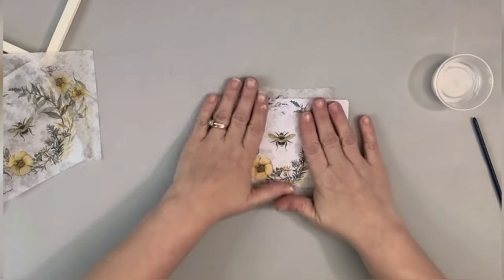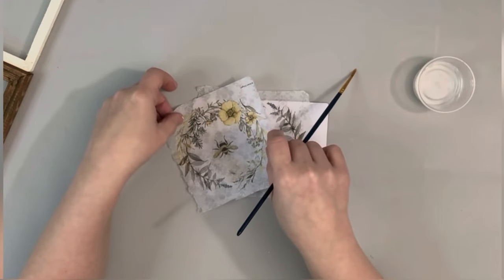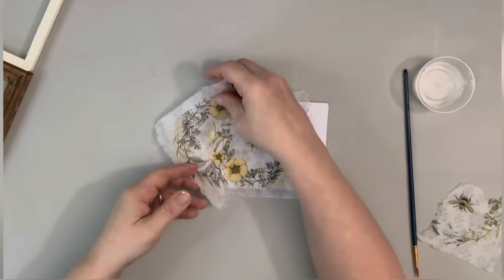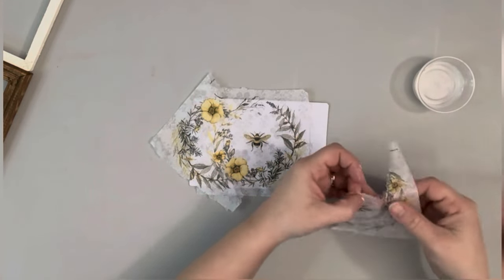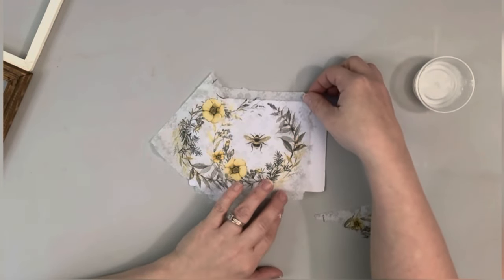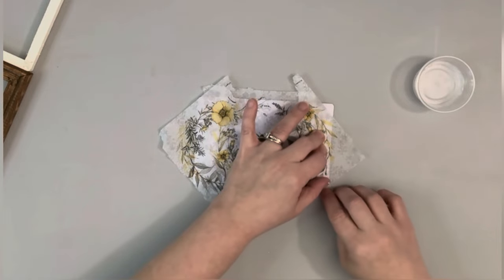I just place the center image and then I take another part of the napkin and see where I want to cut it, which I do the cutting with the water and the paintbrush again. I pull that apart and then just place it right over the edge of one side, and then do the same thing on the other side. Using the water and breaking apart the napkin just looks a lot nicer when you have to add a little piece here and there.